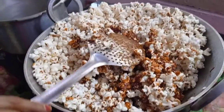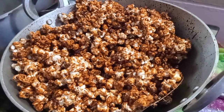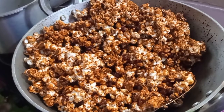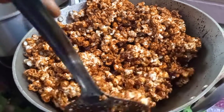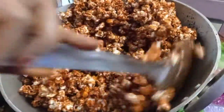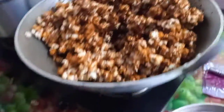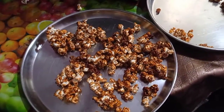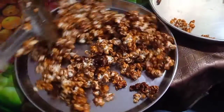Let's put the butterscotch caramel in a dark color to make the taste better. That is why you do 100 grams. Now we will put it on a plate. Caramel popcorn is ready with butter and butterscotch flavor.